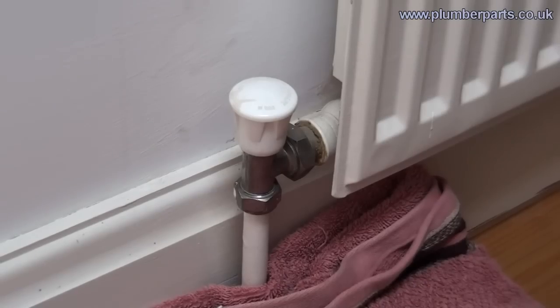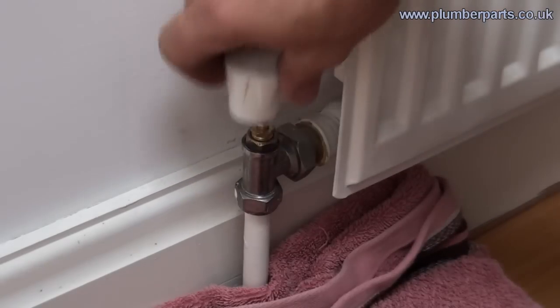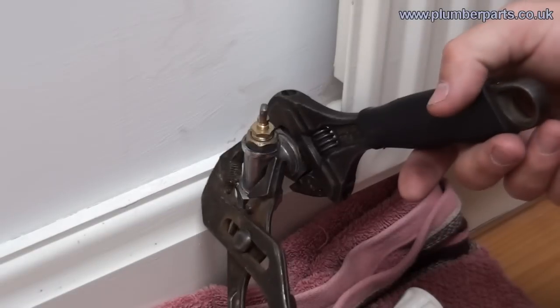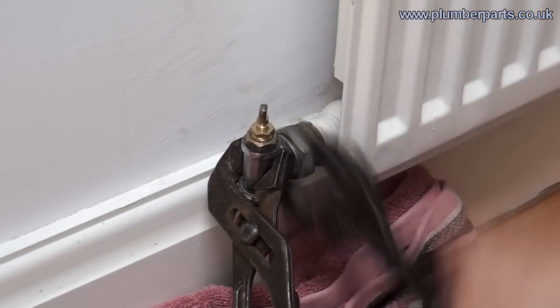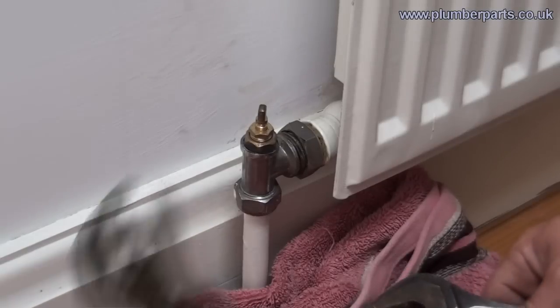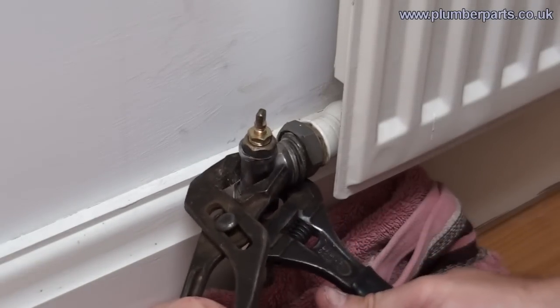As you can see, we are removing this old lock shield valve here, which is just an on and off valve. Now that we know the system is all drained down, we can loosen that off. Now's the time just to make sure that the water has drained out of the system — as you can see it has. And then we can loosen off the 15mm compression fitting on the bottom.